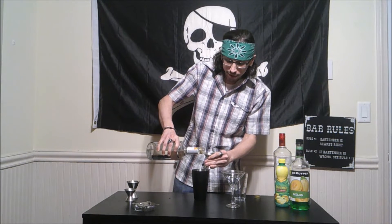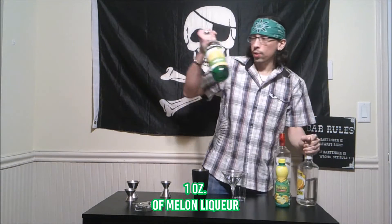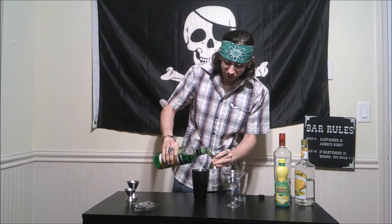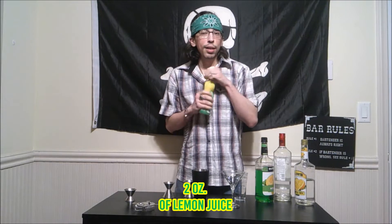Double-checking everything because accuracy matters. An ounce of — worth its weight in gold apparently — melon liqueur. Still don't know why everyone's buying this up like there's no tomorrow, even with the green for this month. Anyway, we're using an ounce of our melon liqueur or Midori, whichever one you may have. And finally, we are going to add two ounces of our lemon juice.